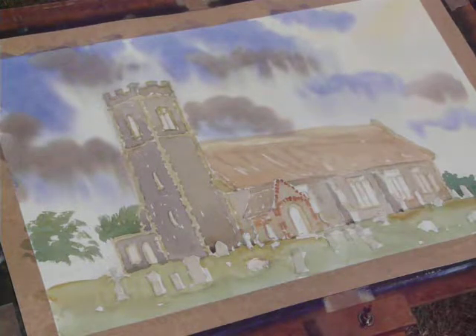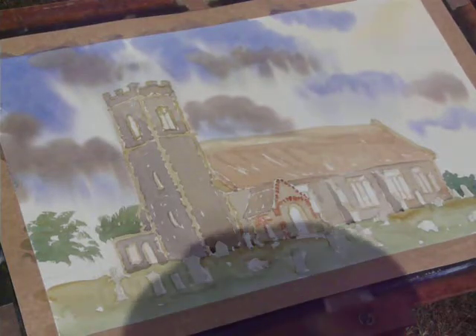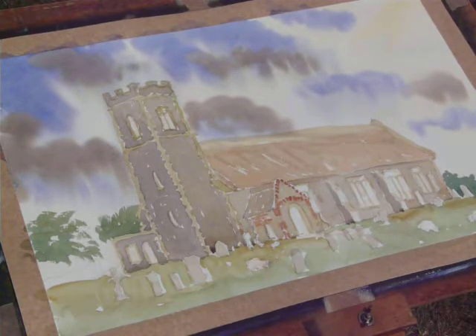So that's the walls and the buttress areas done, just with one or two other little touches remaining. Then we're going to look at the windows.